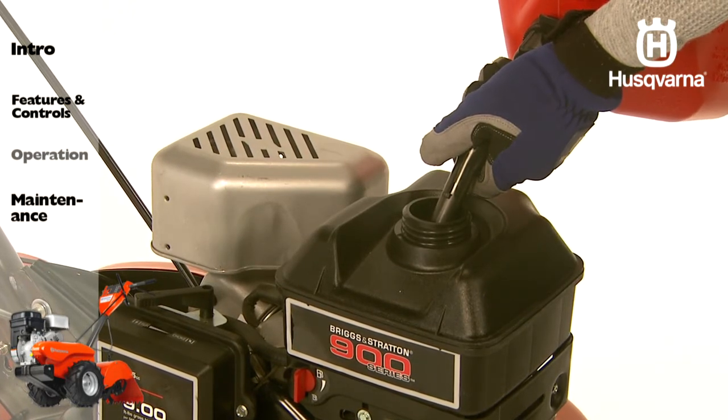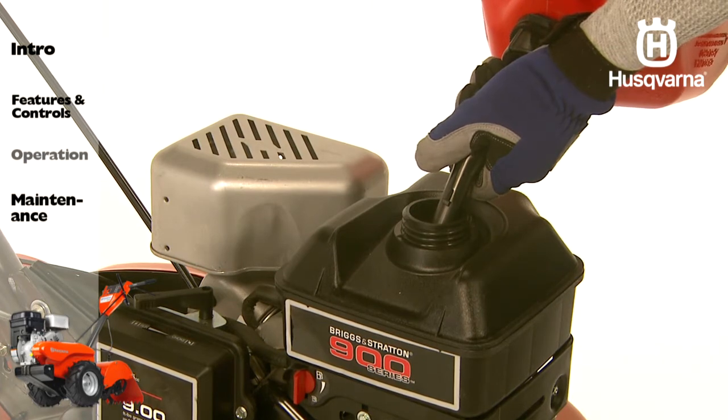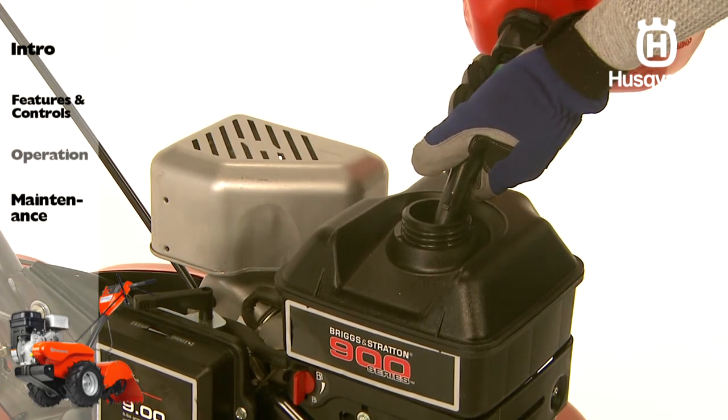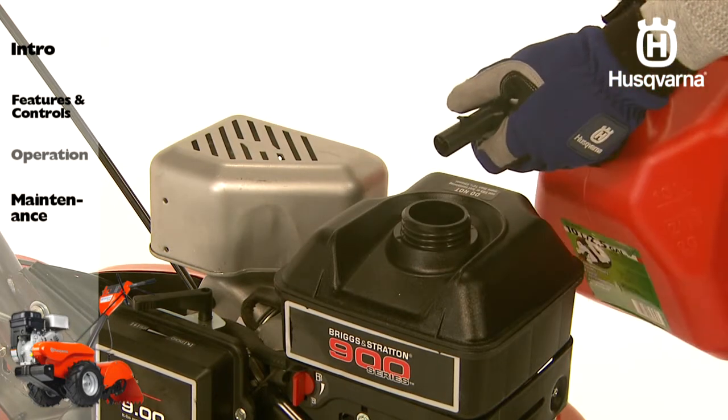The engine will run on a minimum of 87 octane unleaded gasoline. Do not mix gasoline with oil, and do not use an ethanol blend of gasoline that is higher than E10, which is 10% ethanol.